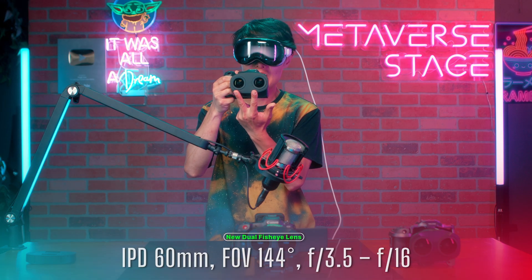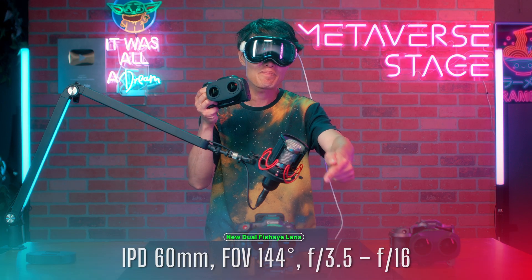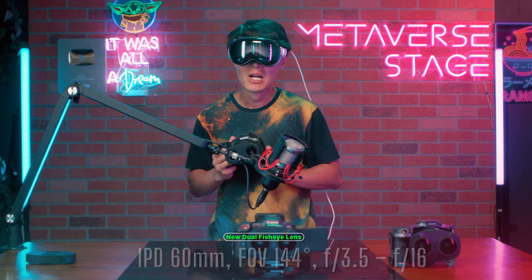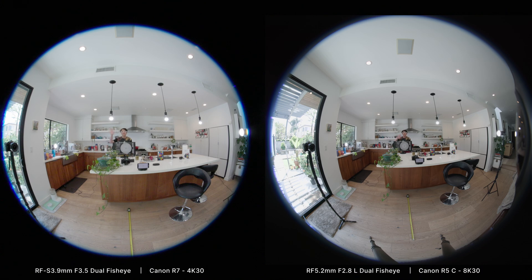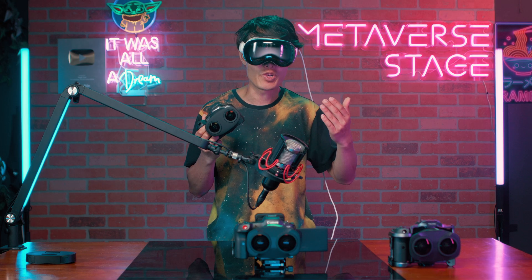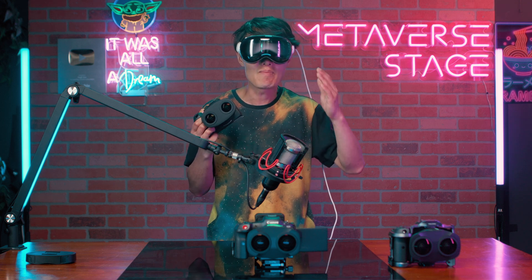The IPD is 60mm, just like the old one, but it will only cover 144 degrees instead of 190 degrees field of view. Canon's logic for the smaller FOV is to cut out tripod legs and the left and right lens from frame. Comparing it to the old dual-fisheye lens, the tripod legs and lens are gone, which is great, but it is missing lots of information on the left and right sides. I am out of frame way sooner in the new lens, which reduces the immersive experience.